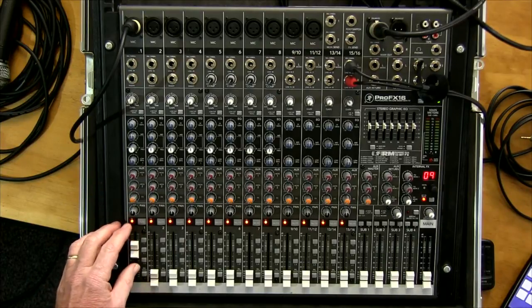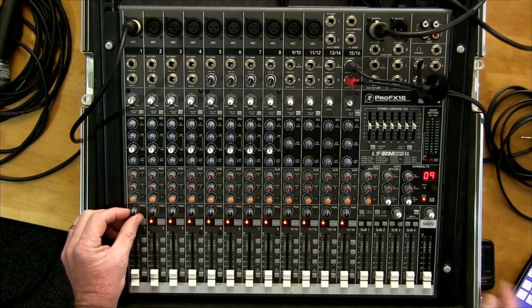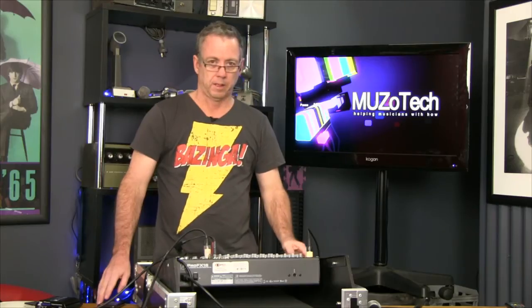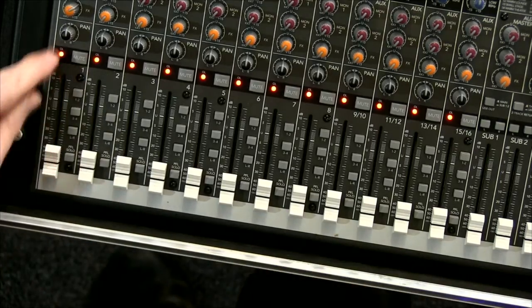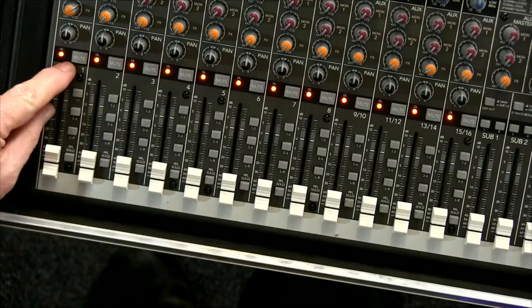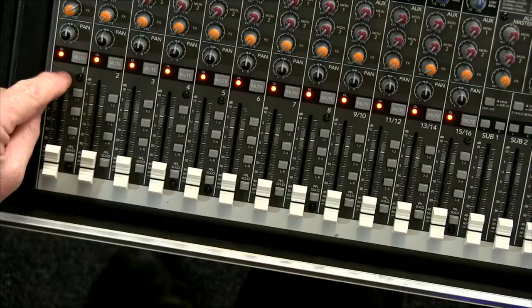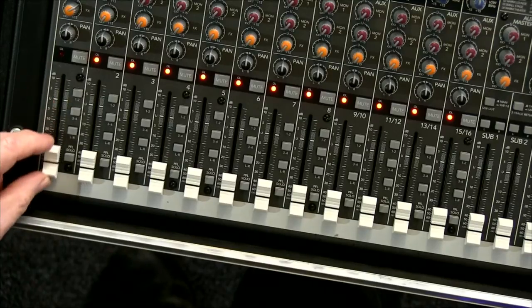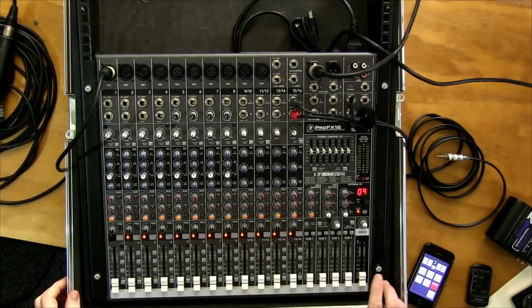The pan knob positions your sound for that channel on either the right or left speaker if you're running a stereo system. Below that is the mute button, just above the fader. Not all mixers have this, but it's a common cause of confusion — you can't get any sound out and you've left it muted. It mutes the sound when pressed down, so you need it up to hear the channel.